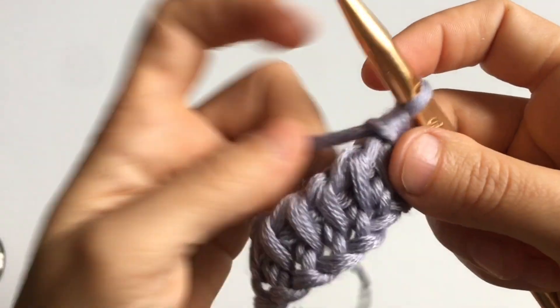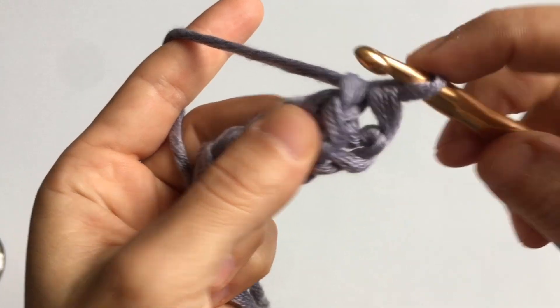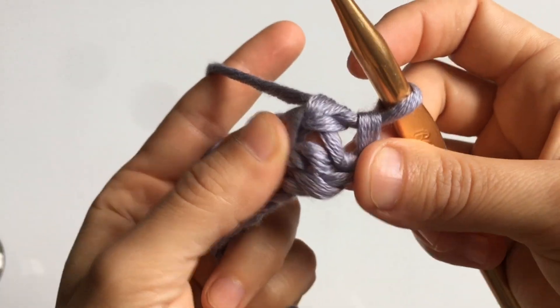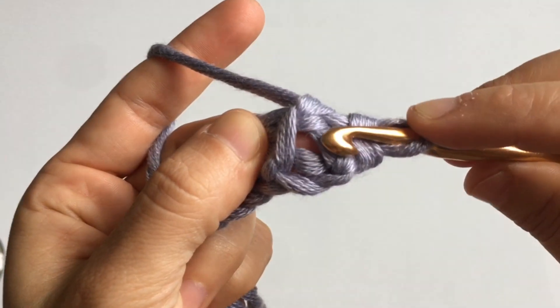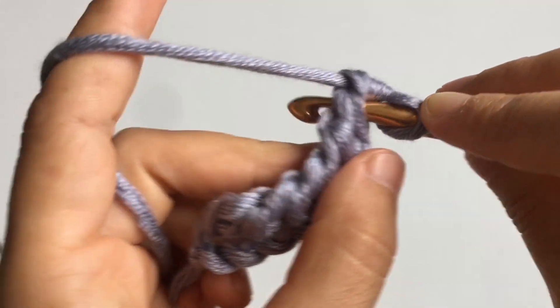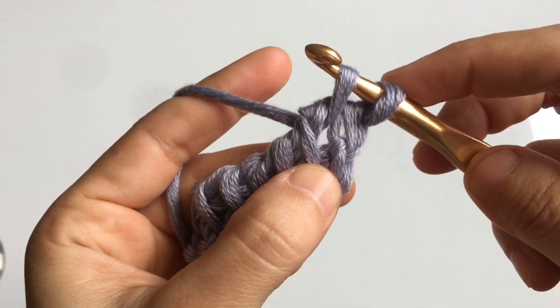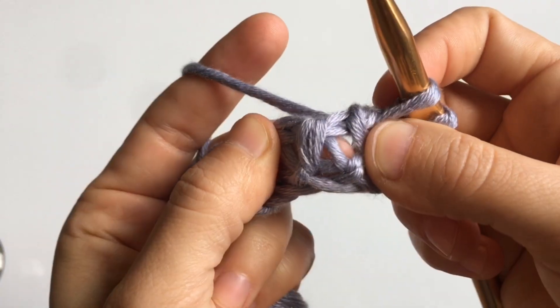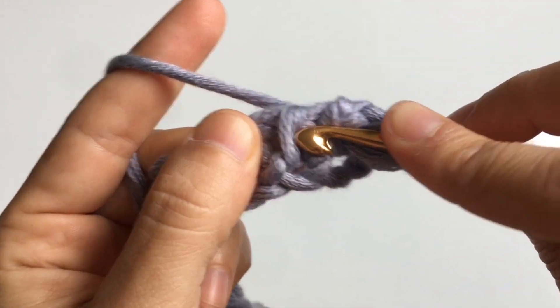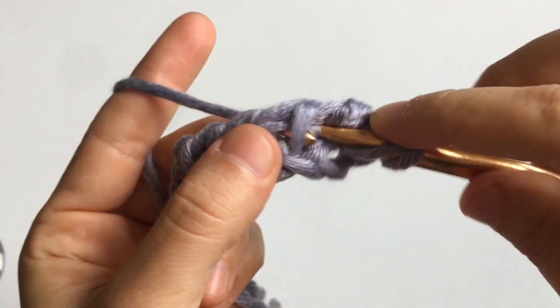Next, we're going to cast on a row of knit stitch. Insert your hook into the second vertical stitch, going right in between the two legs of the stitch, all the way to the back. Yarn over and pull up a loop, and leave this loop on your hook. Continue the knit stitch in the remaining stitches of the row — insert your hook between the two legs of the stitch, all the way to the back, yarn over and pull up a loop.